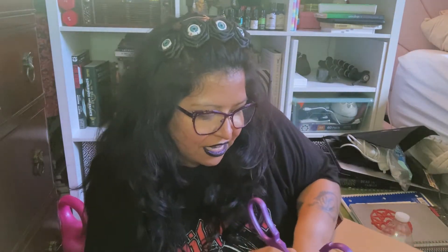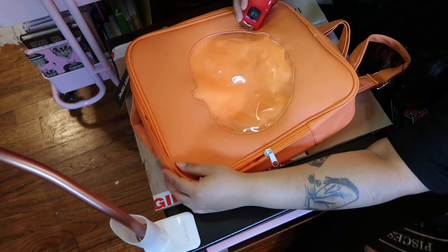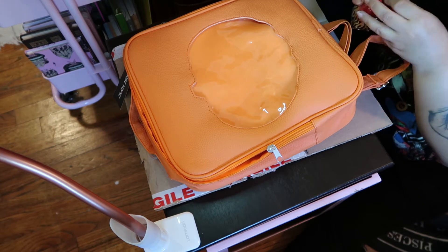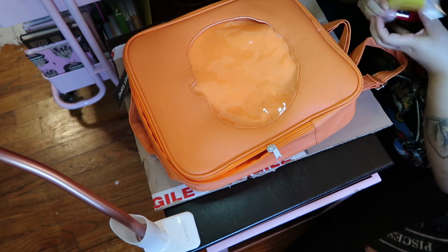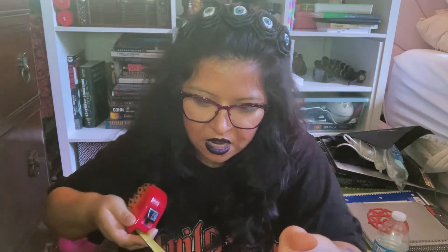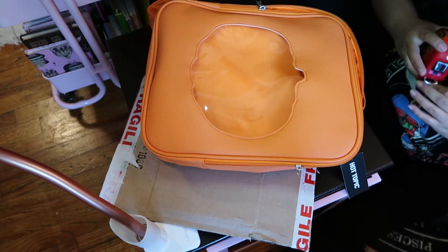So first off, we'll take our scissors, measuring tape, and our box. I have a hoard of boxes because I feel like I might need them. We have the bag, so we need to measure inside the bag to have a template to cut the box into. The height is 11 and across is about 8. So let's go ahead and get that done.